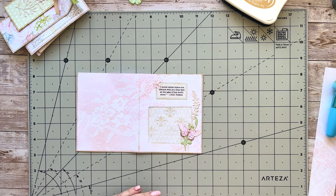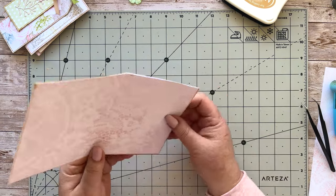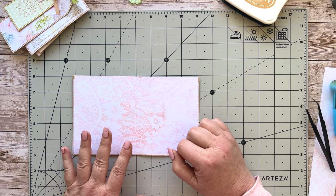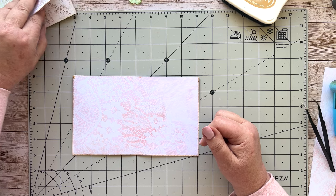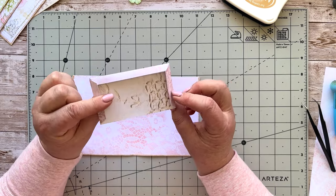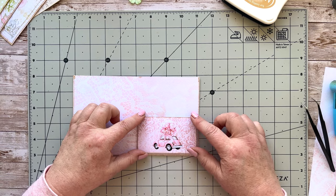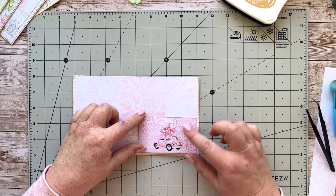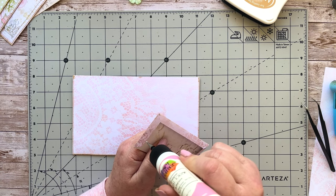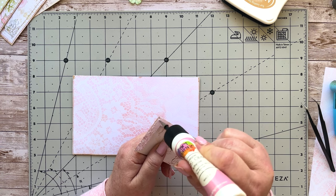There we go, that bit's done. Now turn that over while it's drying — that's a great place to stick a lovely photograph there. Now I've got these little pockets that I've just folded up; these come in the add-on kit. This one looks perfect over here. Let's just stick some glue on the edges here.